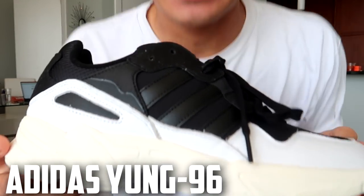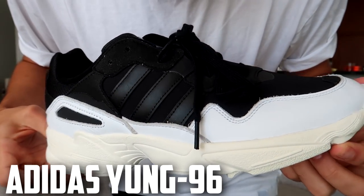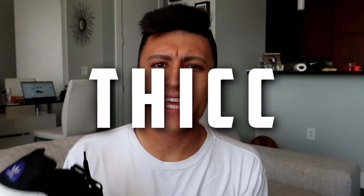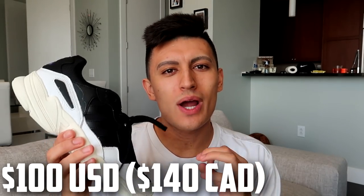We're talking about the Adidas Young 96. These sneakers right here — these specimens — these dad shoes that are not as thick as the other dad shoes, and because of the lack of thickness you can save some money. So let's get into it. Price point: $100 US.